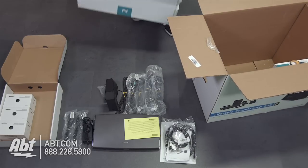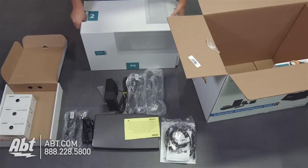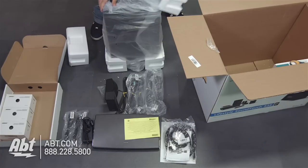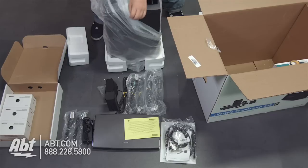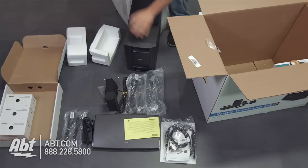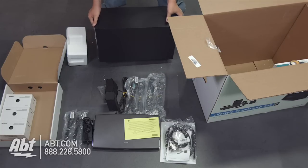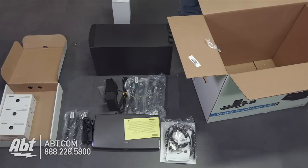That next item is going to be the wireless subwoofer. That's going to be really important for all those low notes — if you're watching any action movies or anything with a lot of explosions, this is going to be great. This guy is packaged very nicely to keep it protected. And there it is — it's a rather large subwoofer. That's going to give you those great bass notes. I'm going to take this last box out and move this bigger one out of the way so you can see better.